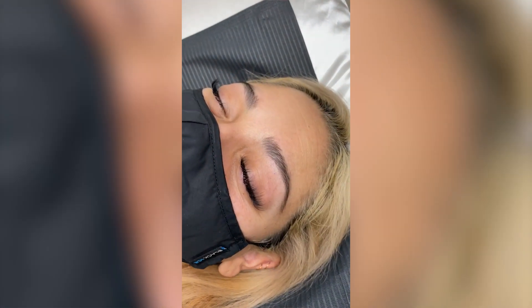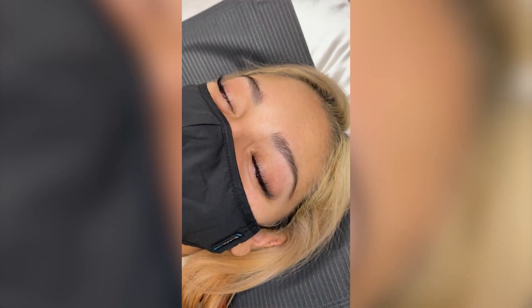Hey, what's up you guys? In today's video, I'm going to show you how to do a brow lamination, wax, and tint. If you're interested in that, just keep on watching.